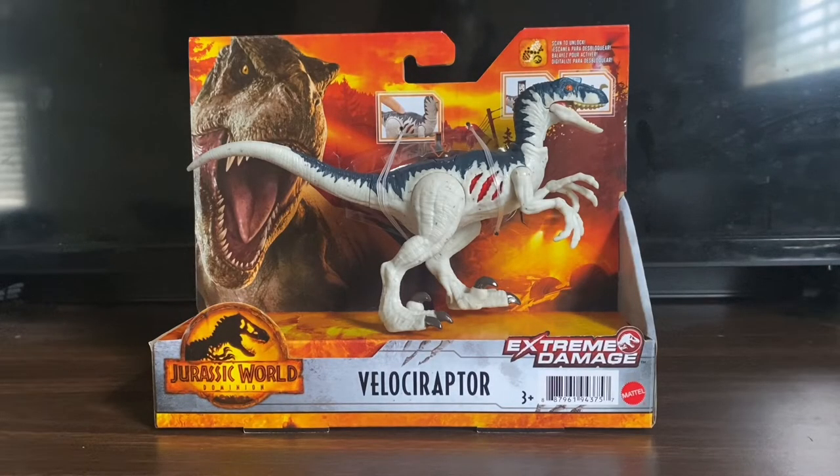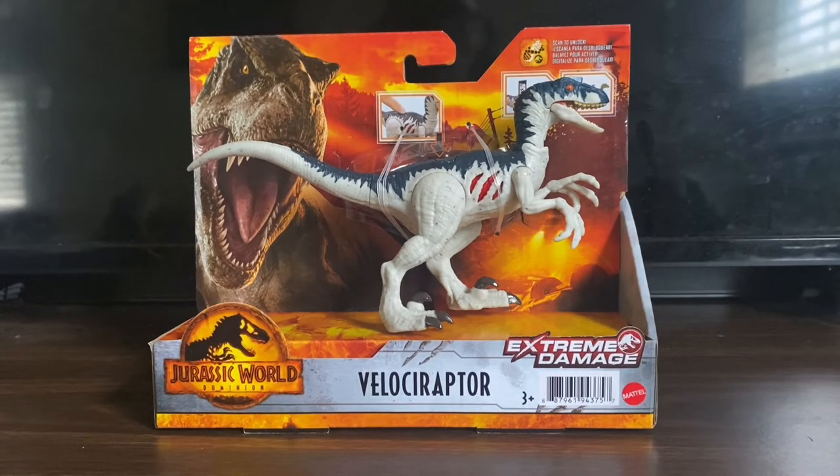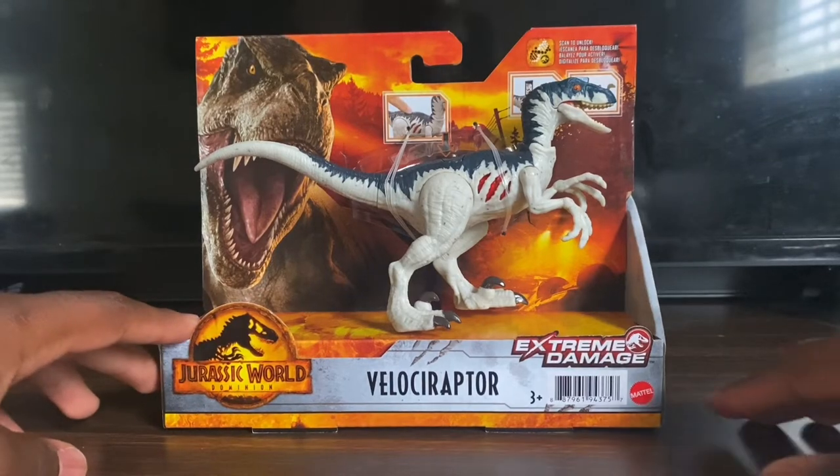Hello everybody, welcome back to another Mattel Jurassic World review. Today we're going to be looking at the new Extreme Damage Velociraptor. I got this figure off of Walmart, and the Extreme Damage line is exclusive to Walmart. You guys may remember the Extreme Damage Camp Cretaceous T-Rex figure I got last year — you can go check that video out. The Extreme Damage line features figures with scratch details on the side, and it's been going on for a few years now.